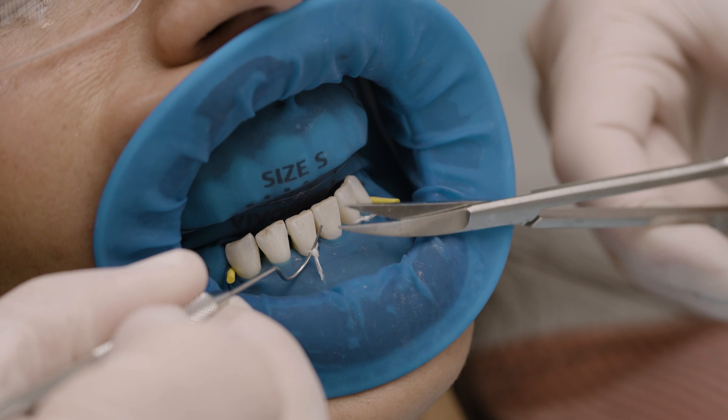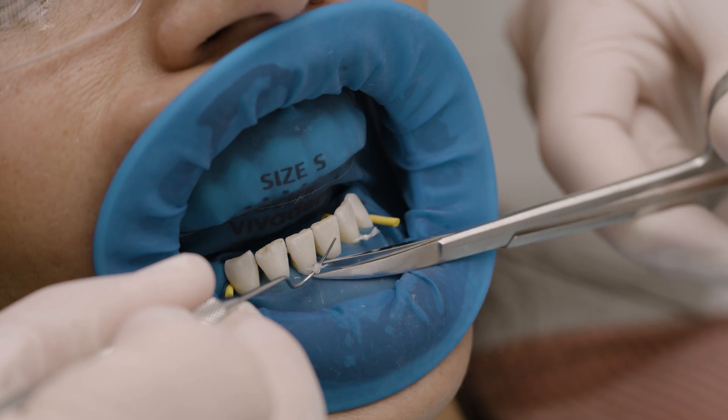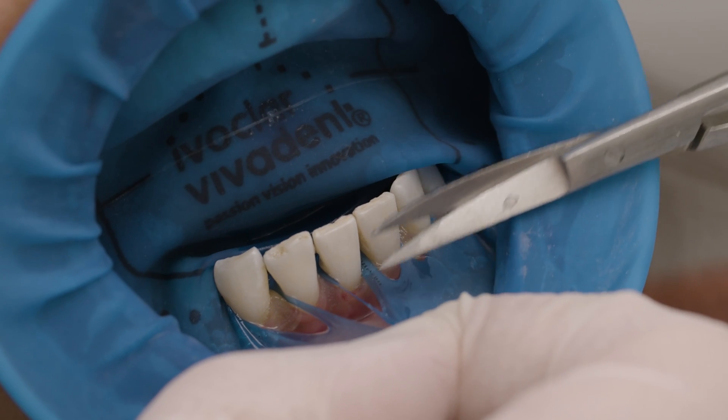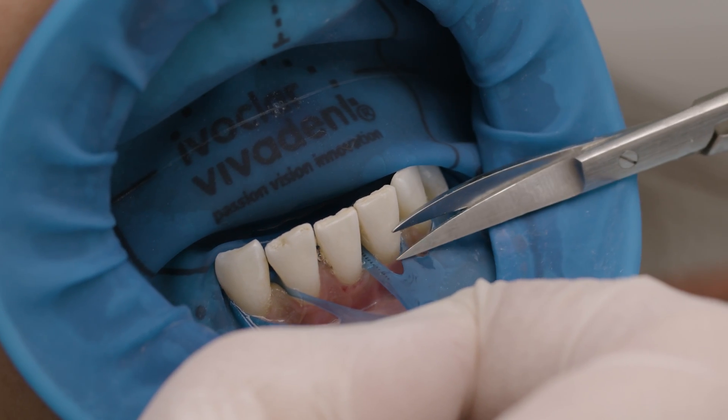After the treatment, the ligatures can easily be cut and removed. Then cut each septum carefully and remove the rubber dam.